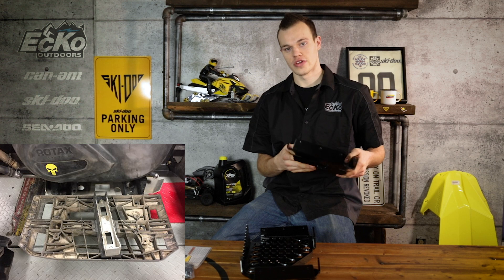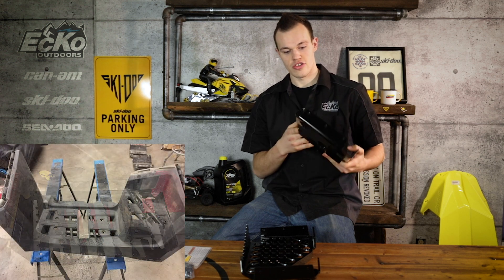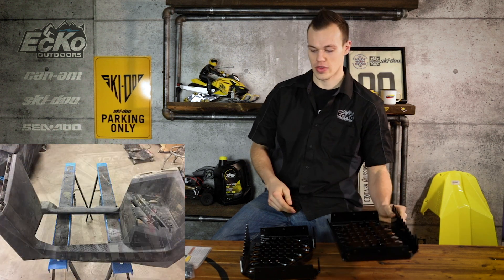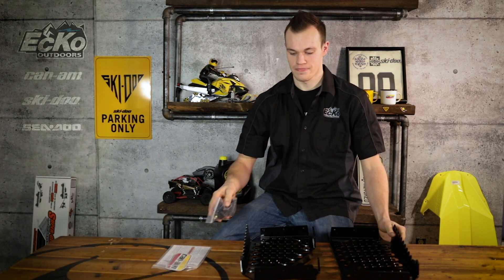They're made so they just replace the bottom of the stock footwell. There's some installation to these — they're not completely direct bolt-on, but they do fit up perfect and then you just have to do some trimming and cutting. Comes with everything you need in this bag for hardware. Just follow the BRP instructions — they're pretty easy to install, anyone can really do it.